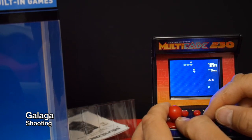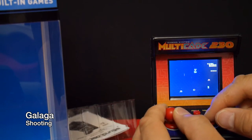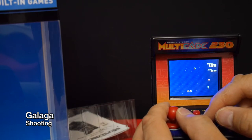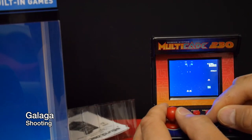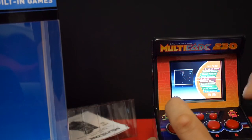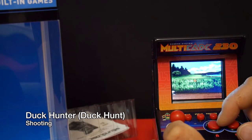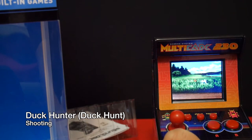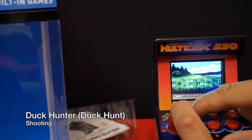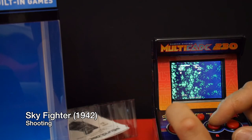You can even do the double starship thing with this version of Galaga. To get out of the game, hit reset and you're brought back to the game listings. The next game I want to show you is Duck Hunter — you can guess by the title this is kind of like Nintendo's Duck Hunt but you don't use a light gun. Ducks fly through and you shoot them, and there's even that little dog from Duck Hunt. Then there's Sky Fighter which is basically like a 1942 kind of clone.